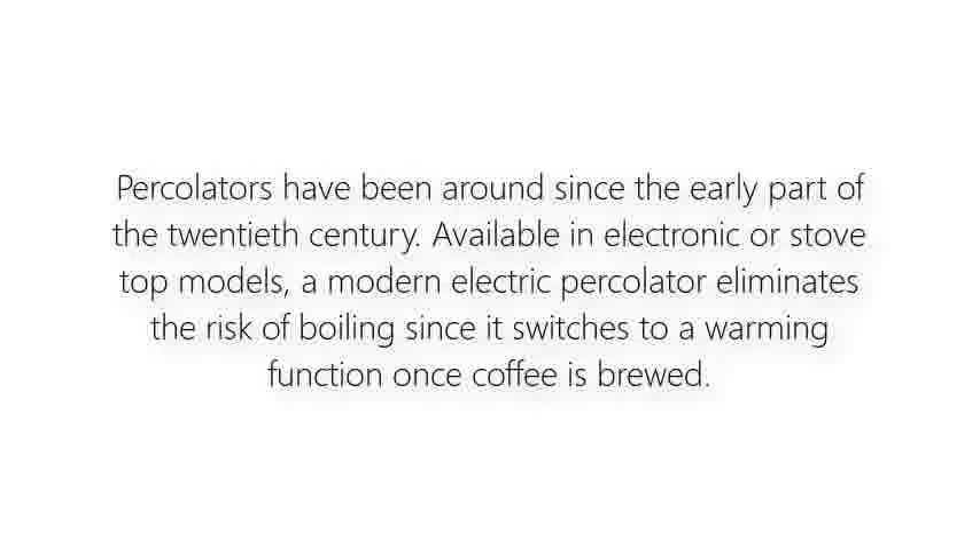Percolators have been around since the early part of the 20th century. Available in electronic or stove top models, a modern electric percolator eliminates the risk of boiling since it switches to a warming function once coffee is brewed.